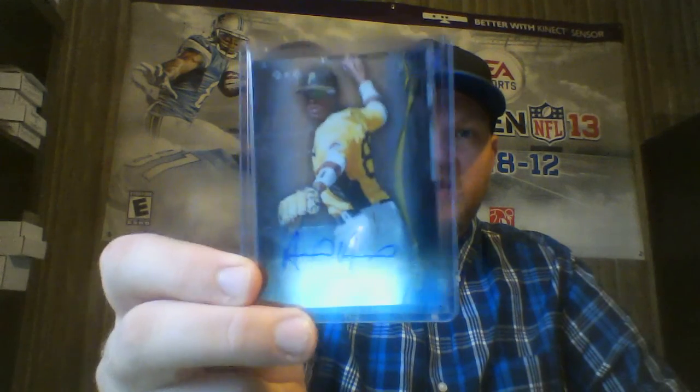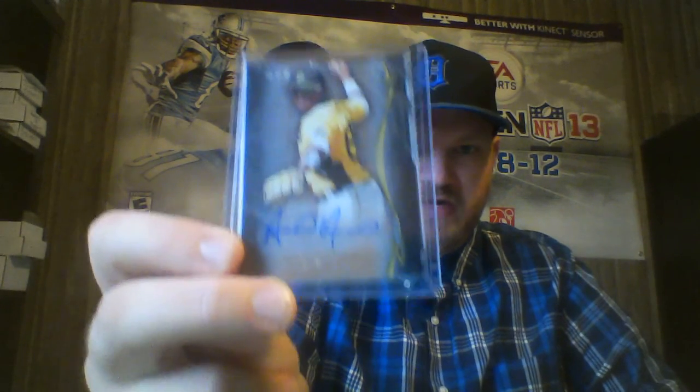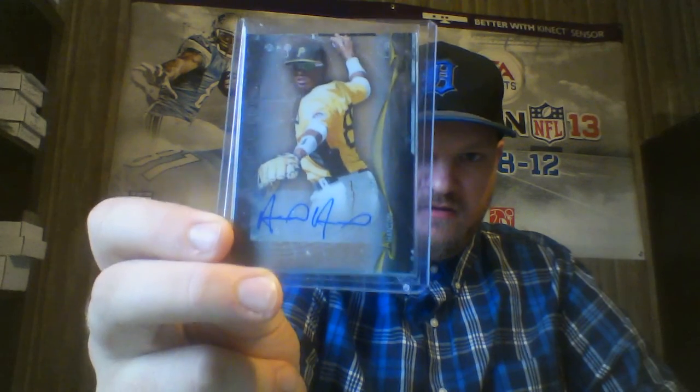This is courtesy of Ricky Russo — there's another card I'll show later. But awesome for the Bowman Prospects PC. Alan Hanson — I've actually tried getting him TTM a couple times to no avail, so very cool to get that. Thank you, Ricky.